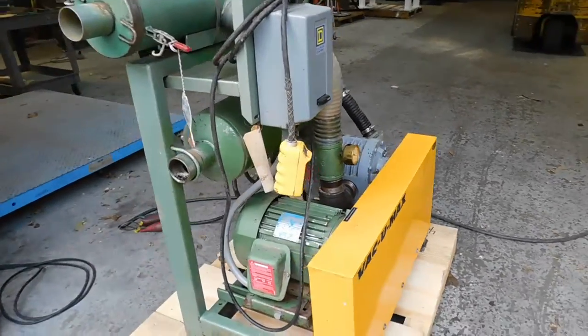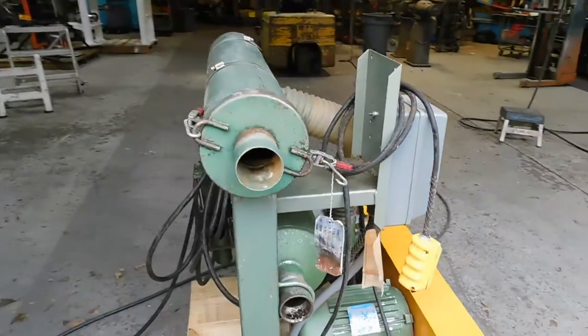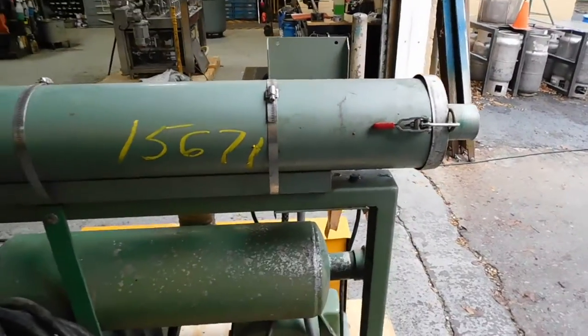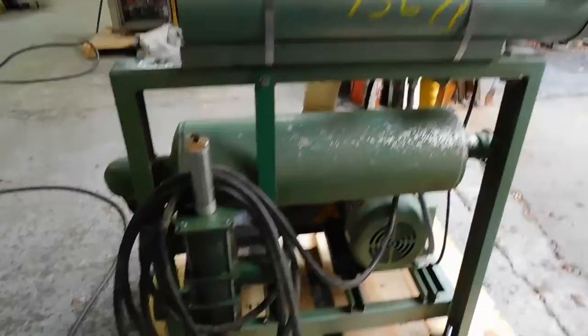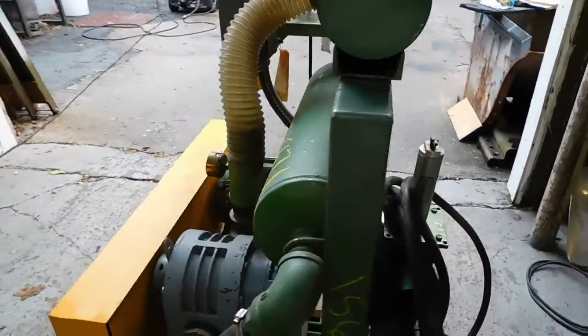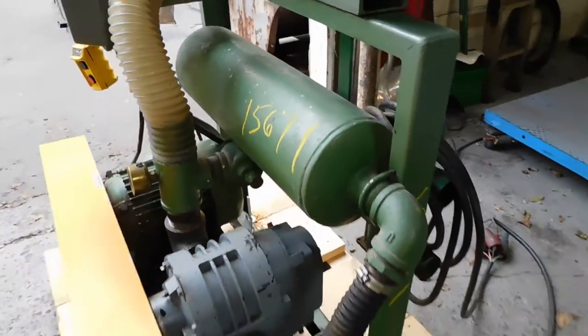It has a 5-horsepower drive TEFC motor. Up top here you have the intake filter — it's a simple bag type filter, easy to clean out as you can see. Here's the switching valve for your Vacuumax unit, and we have our silencer running nice and quiet.